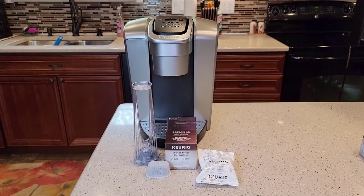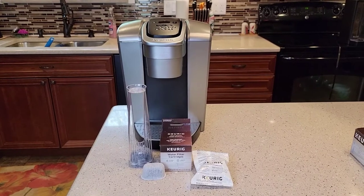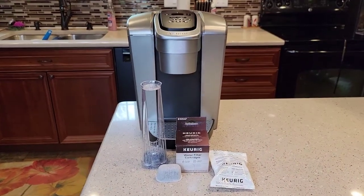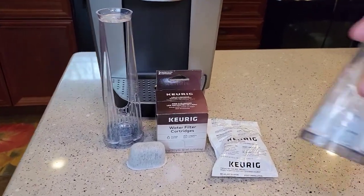Hello everyone, this is Just a Dad. Today I'm going to show you how to install a water filter on the Keurig K-Elite. This Keurig K-Elite normally does not come with a water filter. They do sell a water filter and they do sell two different kinds.